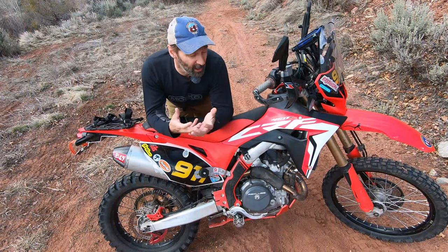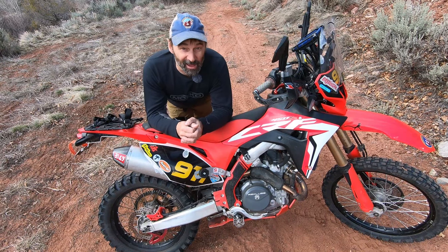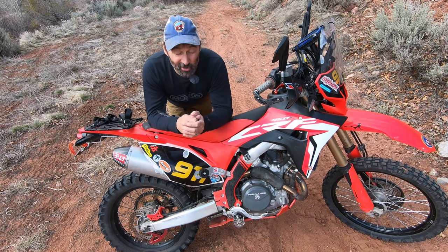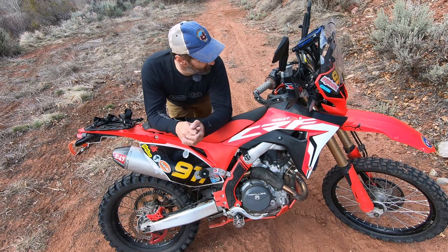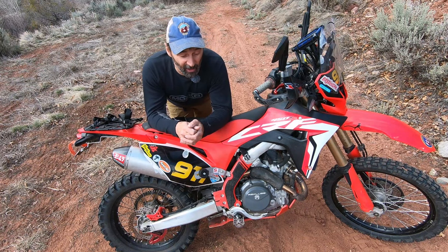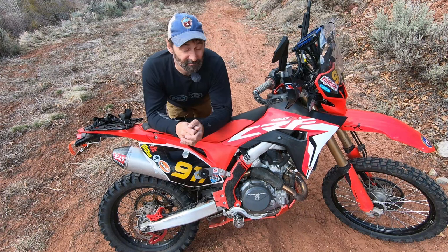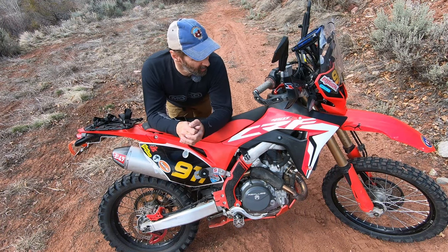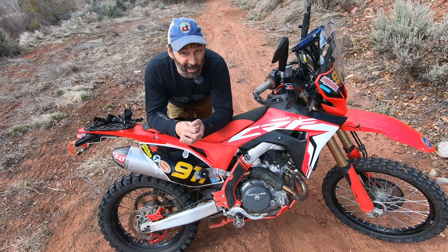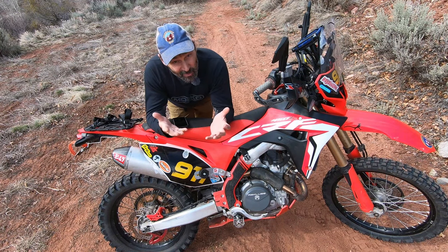How much money do I have in this build? I have no idea — I never do the math, and I suggest the same for you. Honestly, it doesn't matter what bike or car I had — I would always be modding it, that's just the way I am. Besides, if I didn't buy something new for this bike every two weeks, you and I would have nothing to talk about.